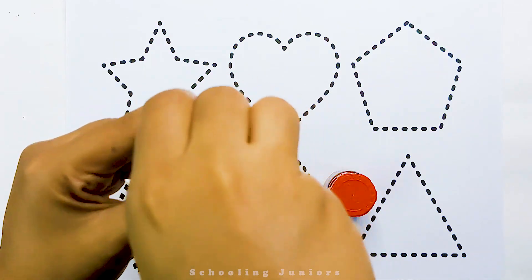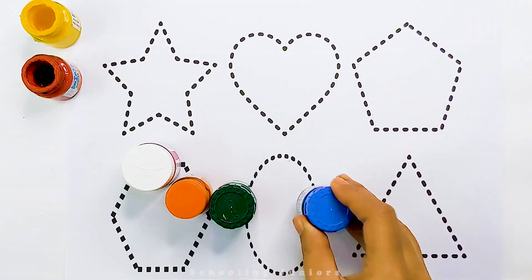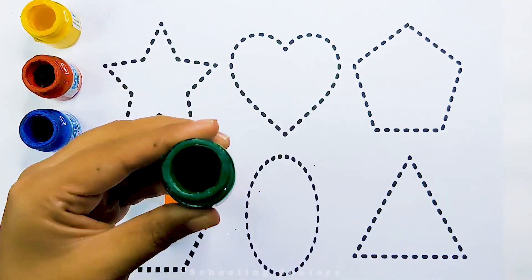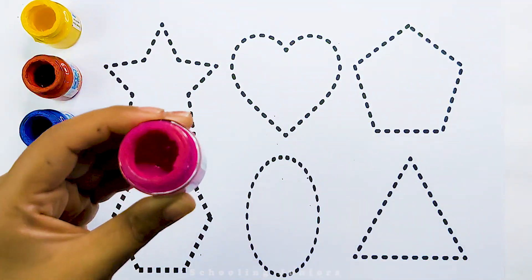This is yellow color. This is red color. This is blue color. This is green color. This is orange color. This is pink color.